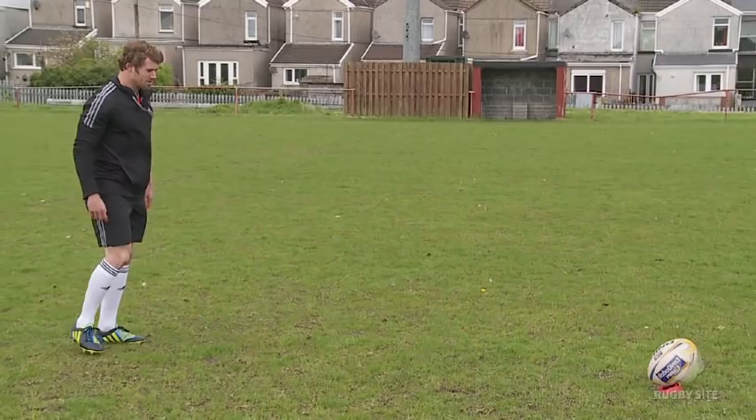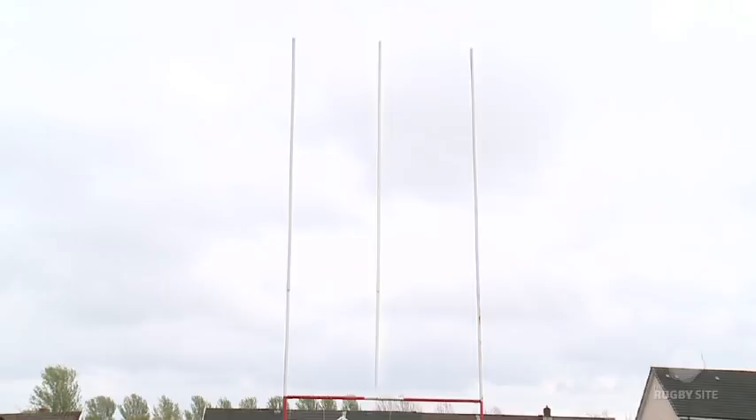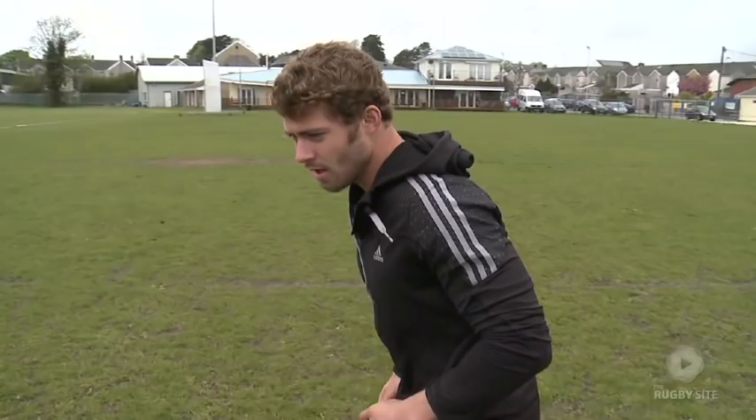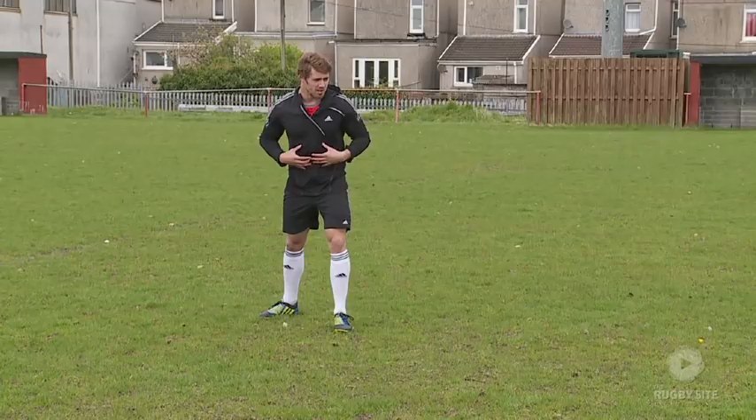Okay, so now the ball's set — take four steps back directly behind the ball, look up to the post, imagine a third post going directly between the middle of the post. Close my eyes, deep breath to compose myself for the kick. I'll take five steps to my left, now practicing the position I'm going to be in when I'm striking the ball.